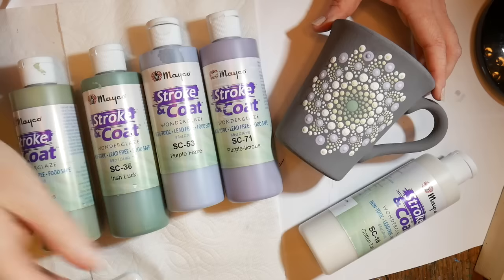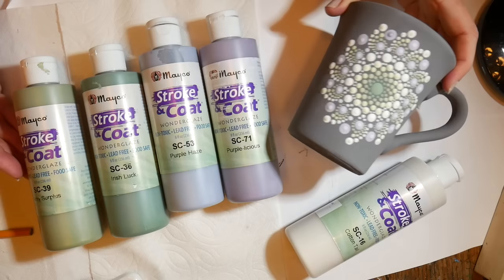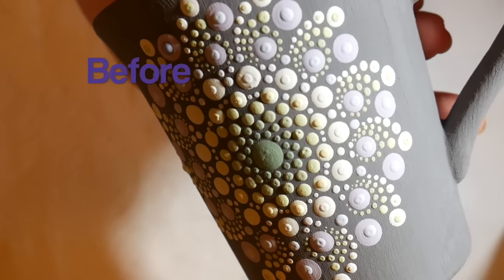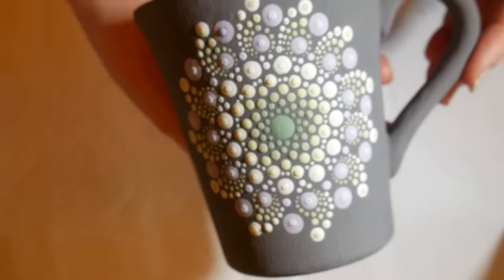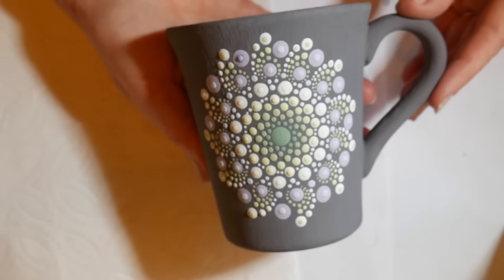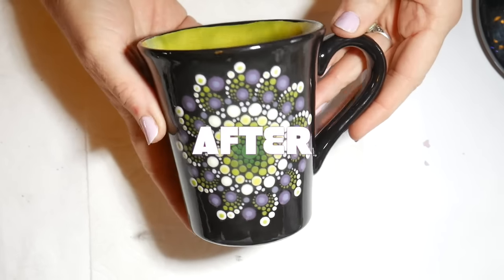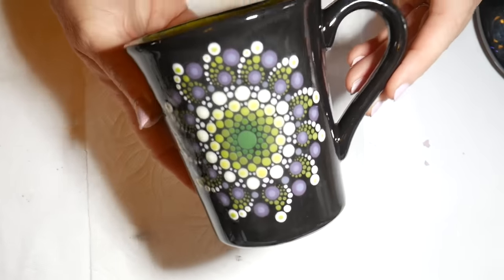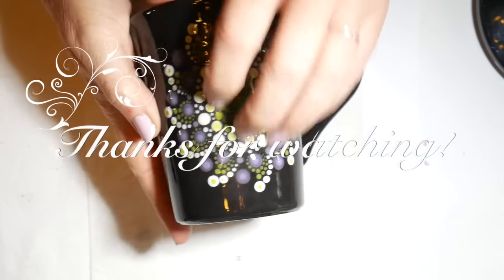These are the colors I used for this mug — two colors of green, two colors of purple, and some white. That's what it looks like before it's fired: very textured, very chalky, and pastel. And then after it's been fired it turns to this glassy, dark color. Just beautiful — it's always such a surprise when they come out of the kiln. Thanks for watching everyone!